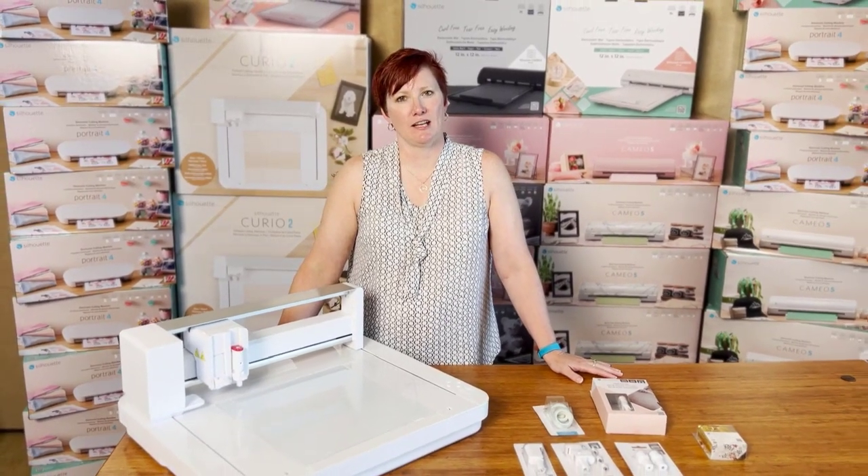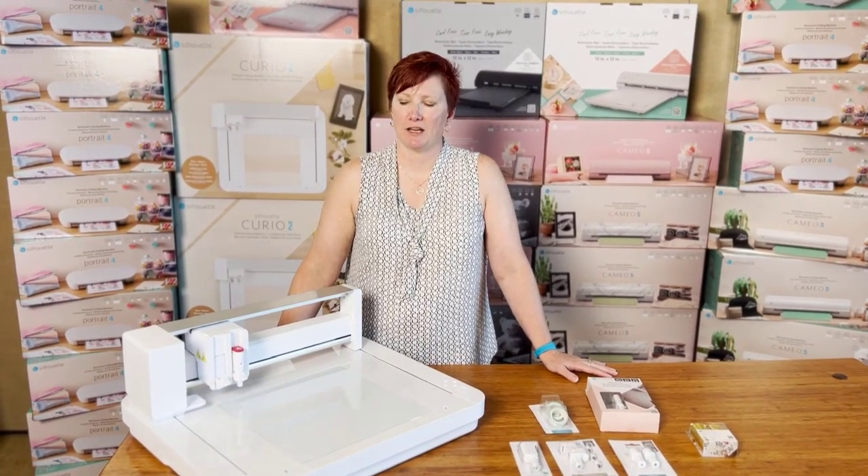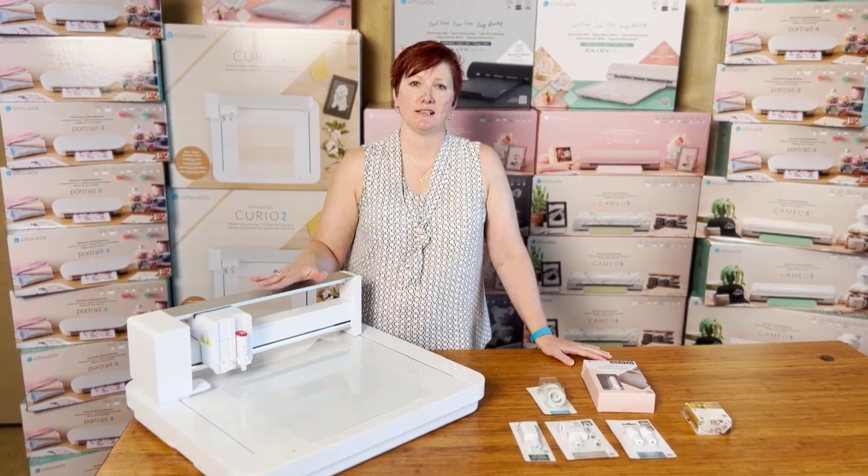Hey everyone, it's Ellie Mae with Silhouette Secrets and I want to bring you an announcement. The Curio 2 was just announced at the Silhouette Summit.